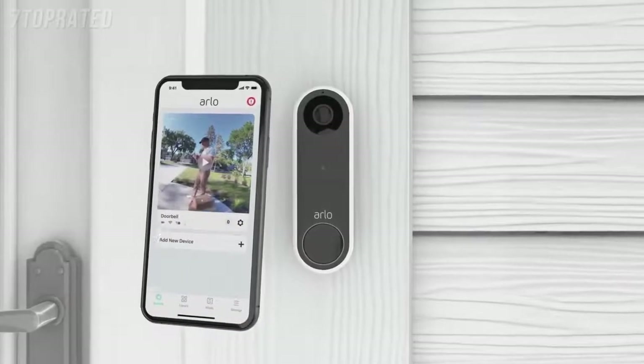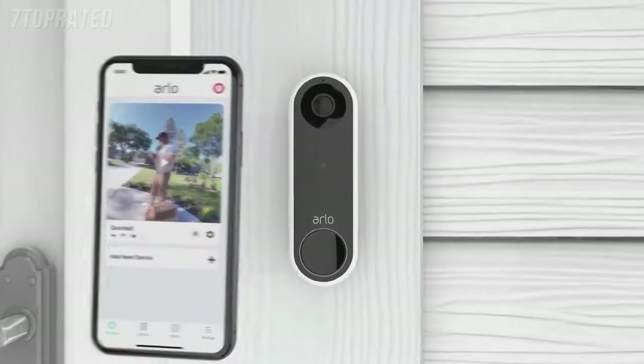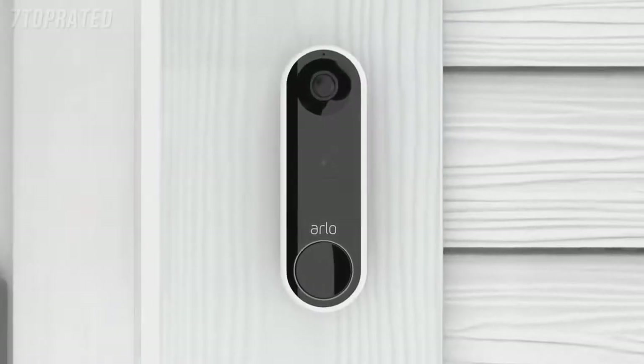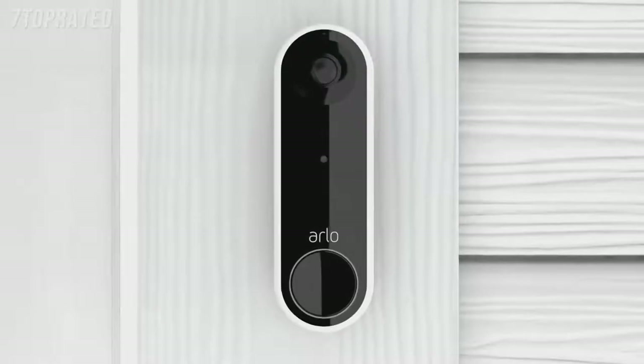Congratulations! Your Arlo Essential video doorbell wire-free is now active. Press Finish and you're ready to enjoy the complete picture and total protection with Arlo Essential video doorbell wire-free.